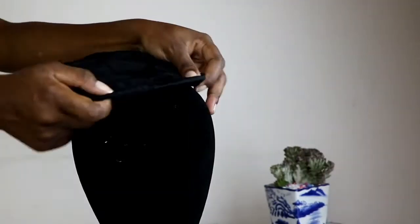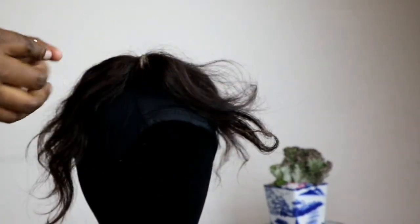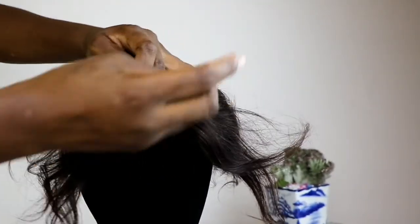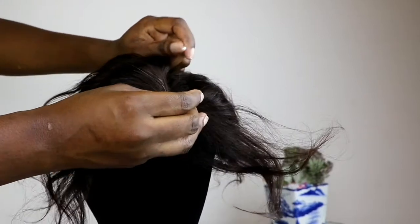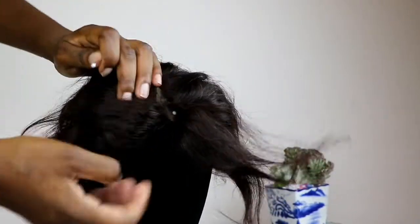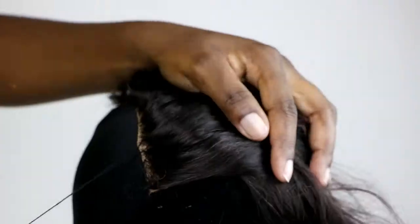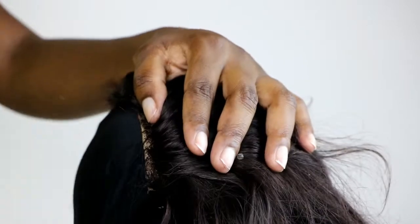For this tutorial you obviously need your mannequin head and your dome cap or wig cap, whatever works for you. I just feel the dome cap is better for me because it's more secure. You don't really need to use a new lace closure for this tutorial — I'll be using an old lace closure and I'm just going to pin it on my dome cap and sew it on.